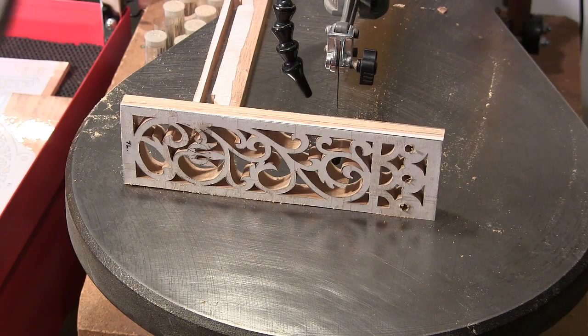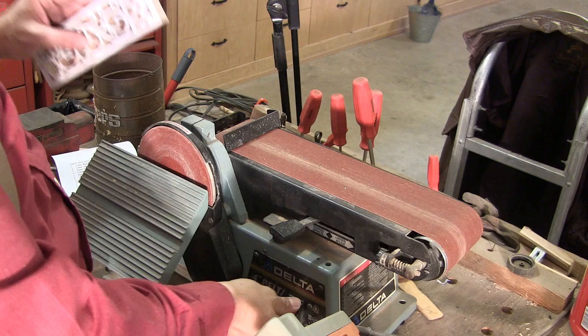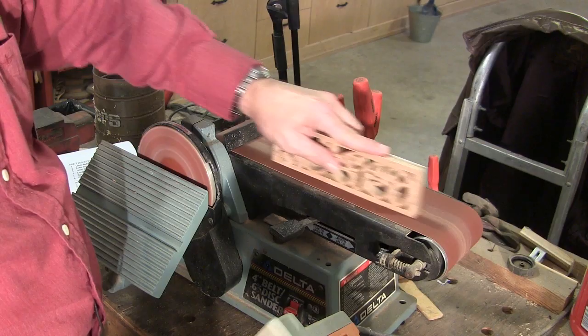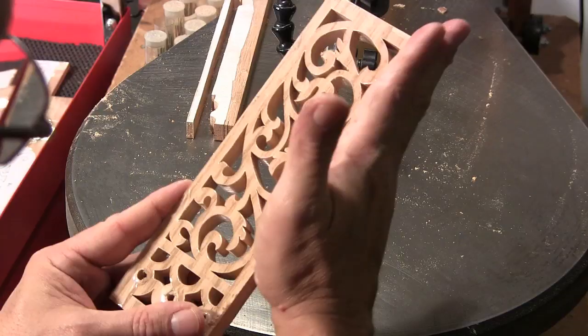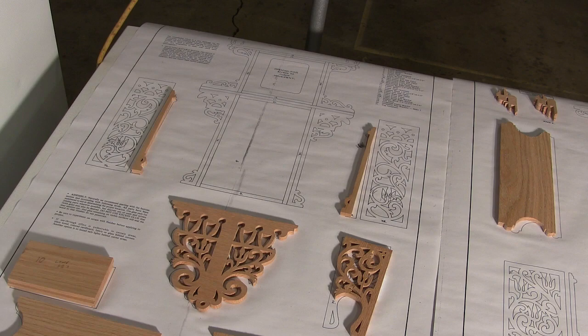Now there's one more thing I'm going to do with this piece now that I've got it cut out. Before I take this tape off which is binding the two together, I'm going to take it over to the table mounted belt sander and sand it, then flip it and sand it again, so that we're absolutely assured that both pieces are squared to one another and nice and flat so we won't have any problems when we go to assemble it.